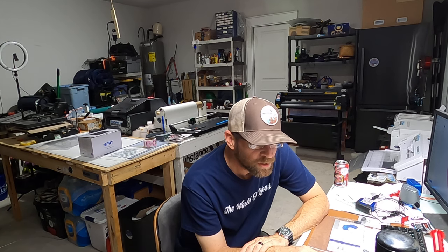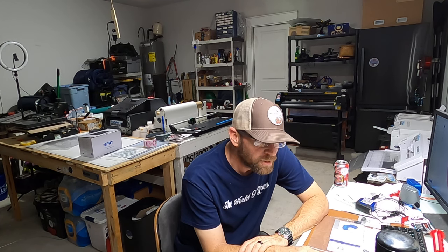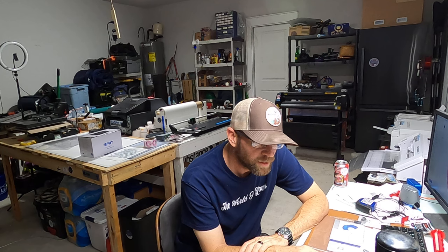Dan is asking about the eco-solvent ink I'm using in my Epson EcoTank printer. He asks: can he use eco-solvent ink with regular glossy sticker paper from sheet labels? Others have said eco-solvent works with regular papers. He also asks: will the eco-solvent damage the printer head and other components over time, and will there be a big difference in the color and quality of his labels?